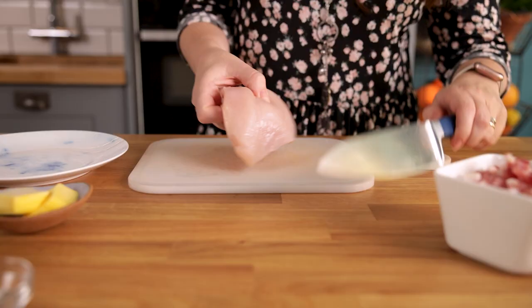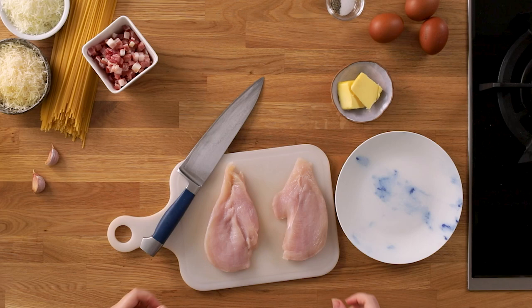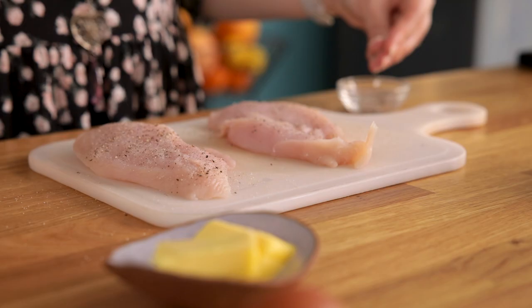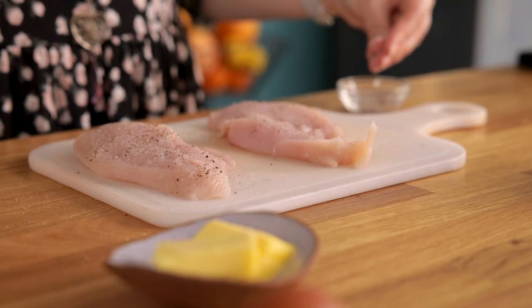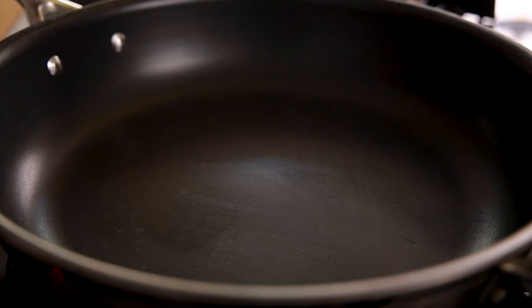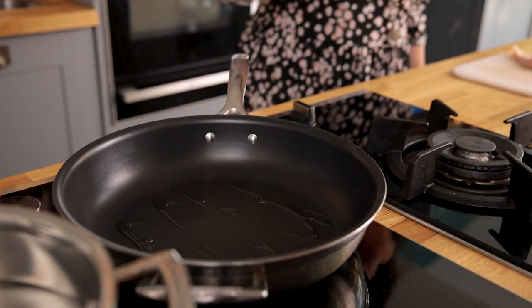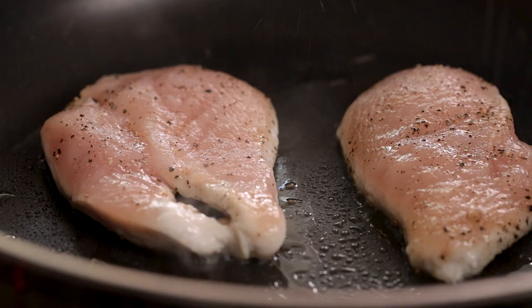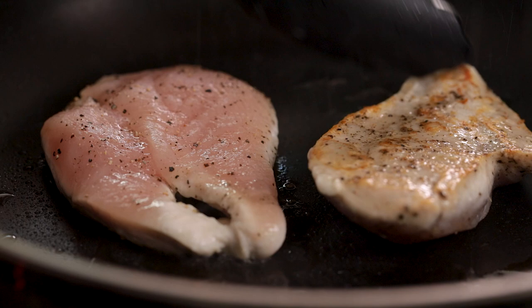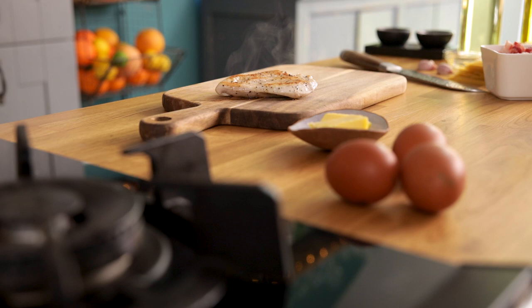We're going to start by preparing one large chicken breast. Place the chicken breast flat on a board and slice in half through the middle so you have two equal size thin fillets. Dust the chicken with a quarter of a teaspoon each of salt and black pepper. Add a tablespoon of olive oil to a large frying pan over a medium to high heat. Place the chicken in the pan and cook for five to six minutes, turning once, until golden brown and cooked through. Remove from the pan and place on a chopping board to rest for a few minutes, then slice into strips.